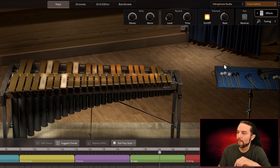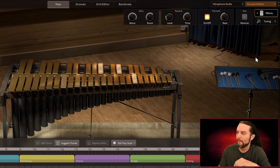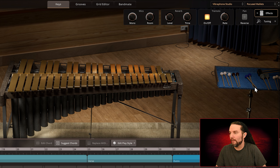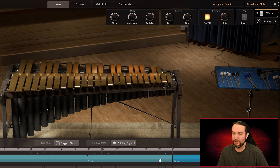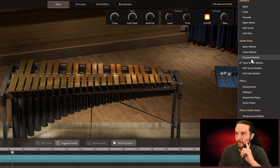Close Mallets. Close Mallets. Focus Mallets. Actually I've got one more song — it's at 173 BPM, in six-eight, which explains the tempo. Let's go to Open Room Mallets. The name of this is just Blues — probably a shuffle. It's a shuffle with a straight time signature I believe. Soft Touch Mallets.